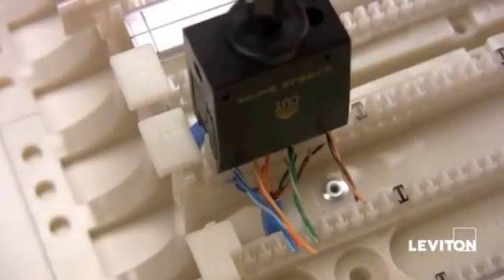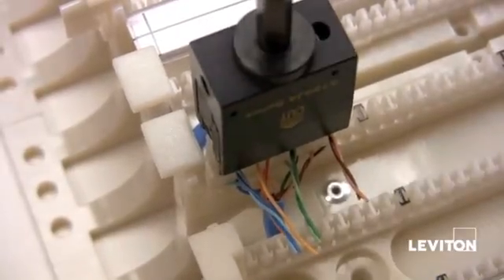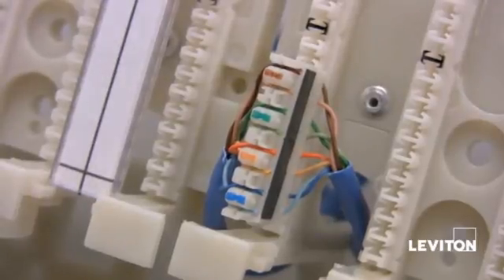Finally we're going to punch down the outgoing cable to the C4 clip. For more information on the 110 block please visit leviton.com.